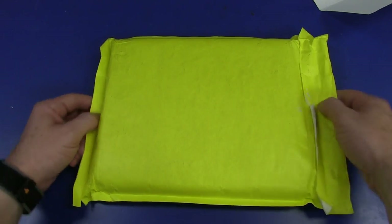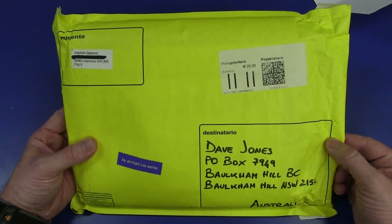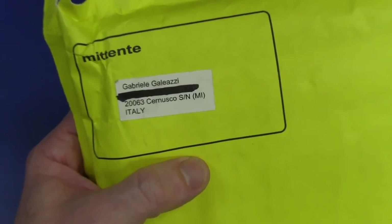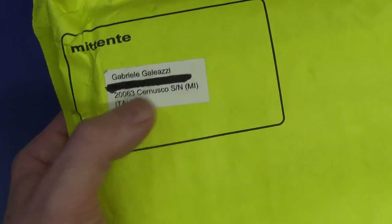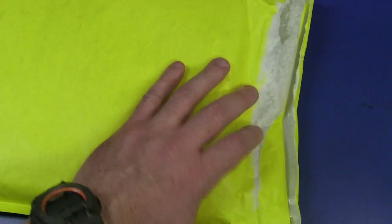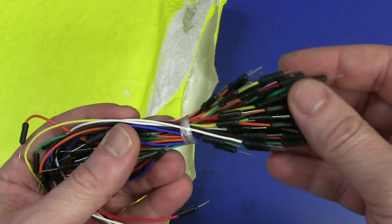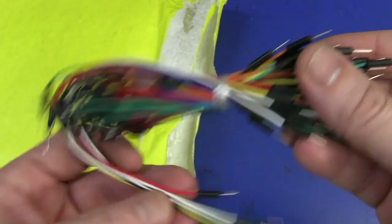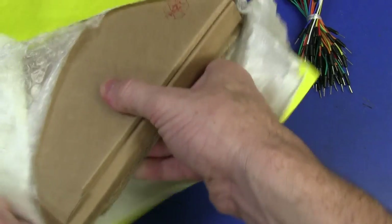Next up is a big, bright, yellow one - I like it, don't get these too often. Destinatario - that's Italian for destination. It's from Gabrielle Galliazzi, from Italy - from Sunusco, I guess. Thank you very much. Ta-da! Holy crap - these pin jumpers. Fantastic, thank you very much - they will come in very handy. I was about to actually order a bunch of these - they're very handy for plugging in your breadboard. And we have a letter.